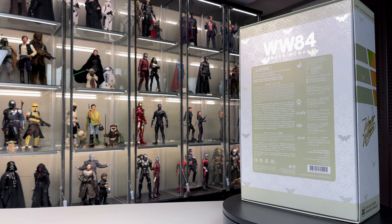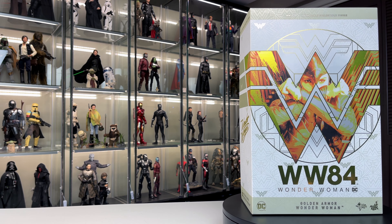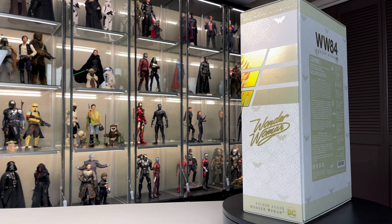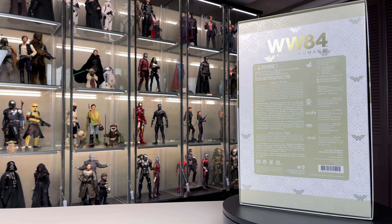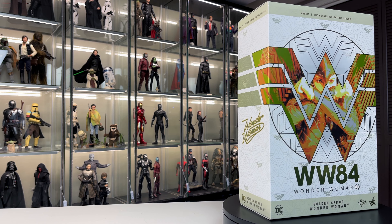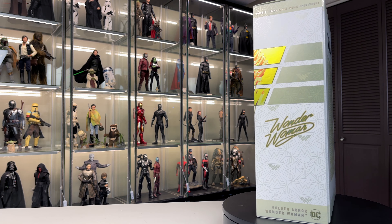I'm super excited to do this video. I've been waiting three weeks for this Wonder Woman Golden Armor to come in the mail and I was almost about to lose all hope — the tracking had stopped for about six days. I typically order from Tim on eBay and it takes about two weeks, but with COVID things are taking longer. I haven't seen her with my own two eyes yet and I can't wait to experience this with you guys.